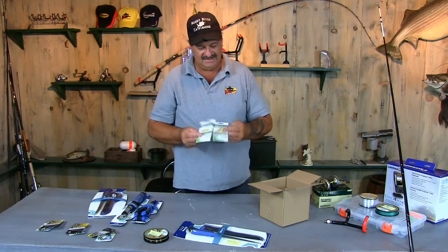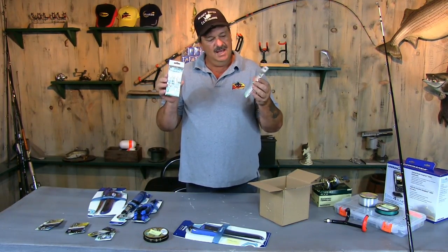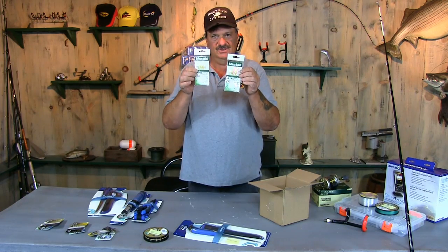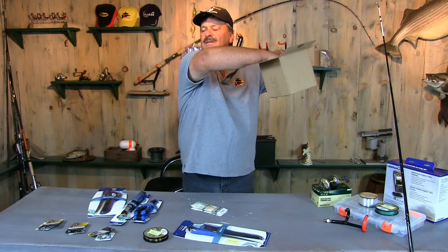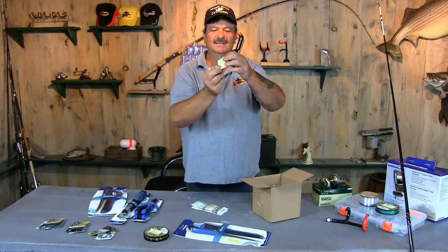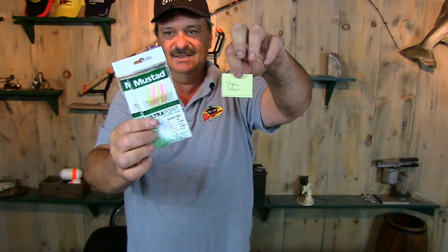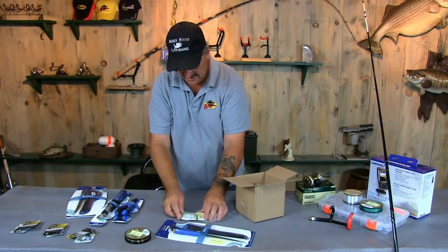Let's give some Sabinke rigs away. Sabinke rigs are used to catch the skipjack that you guys see me catching on the river. We use jigs a lot of times, like crappie jigs, but the Sabinke rigs — like in the fall when there's a lot of fry around — are some good rigs. We're going to reach in and grab another one. And the winner is Ryan Cooper. Congratulations, Ryan Cooper — you're going to get two packs of Mustad Ultra Point Sabinke rigs.